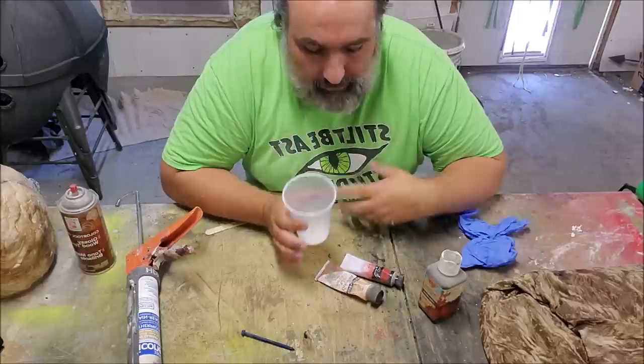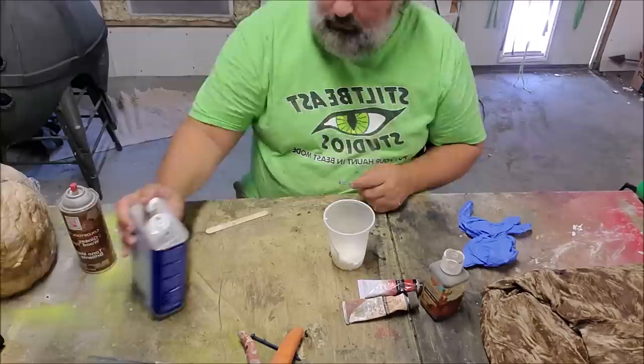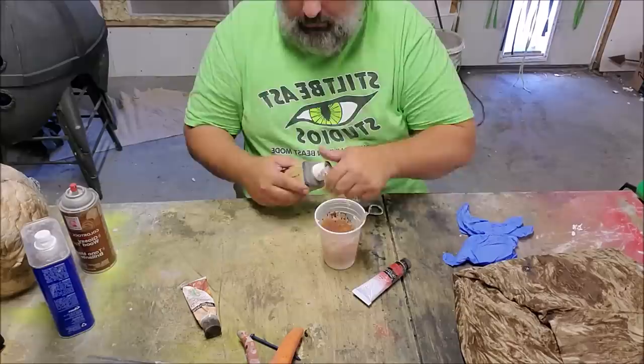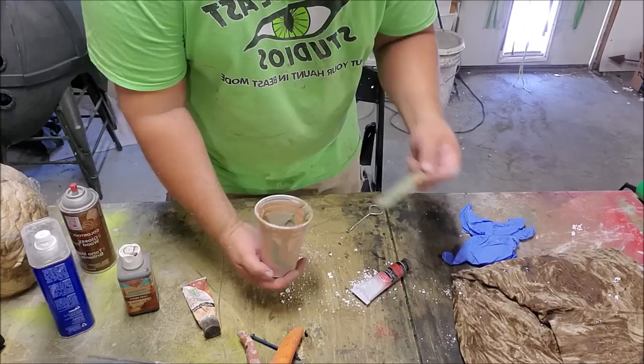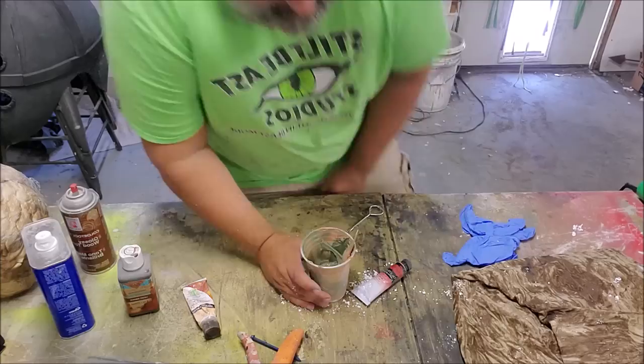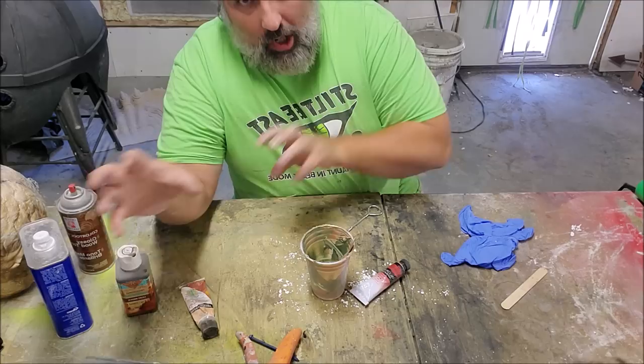I'm going to make some distressing juice because this costume has some heavy patches. I'm going to mix up some silicone caulking, thin it down a little bit, and add some color to it — we'll use this to put moss on and to add a layer of texture, almost like a gesso would on canvas. I want that nice gray-green color that's going to be different enough from the fabric but not be jarring.